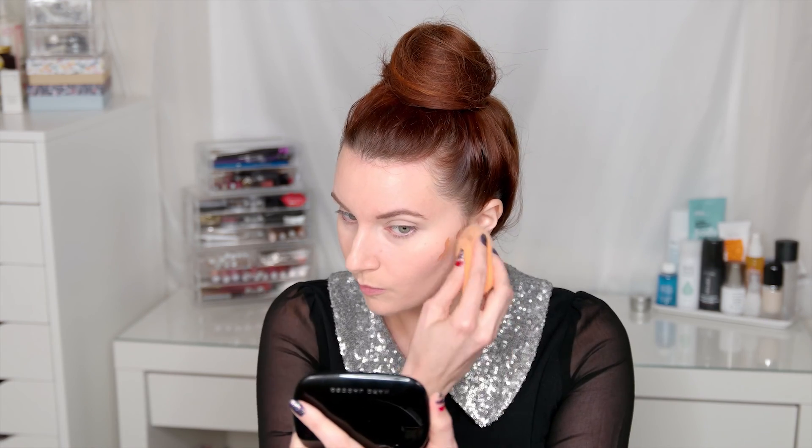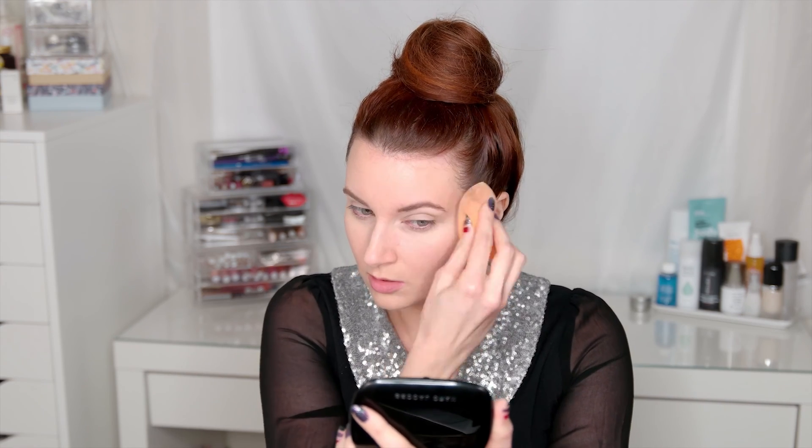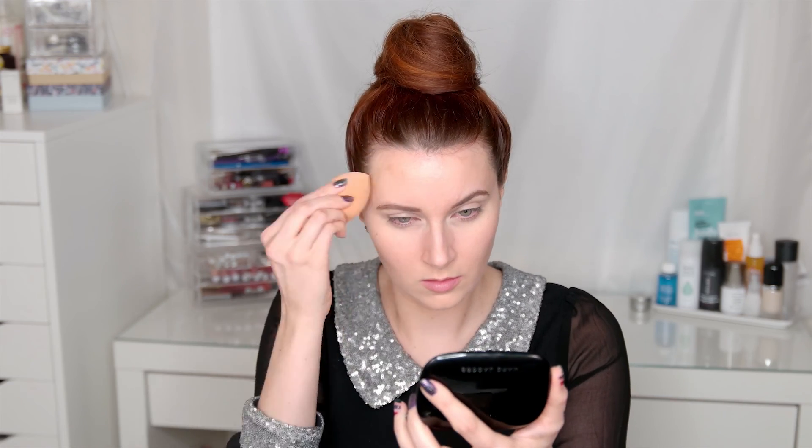I'm using my Real Techniques sponge to hollow out the cheeks, just really pressing that into the skin to make sure it's nice and well blended. You really want your sponge to be a little bit more damp too. Taking it onto the sides of the nose and then a little bit under the jawbone, making sure everything's nice and blended out.